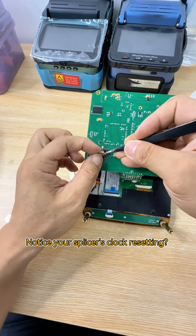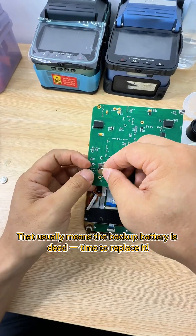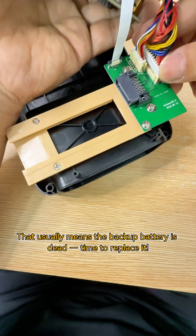Notice your splicer's clock resetting? That usually means the backup battery is dead — time to replace it.